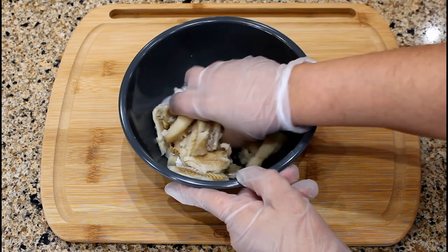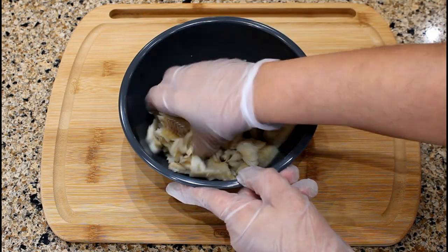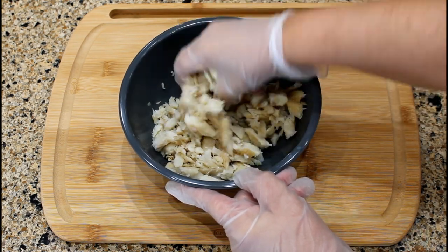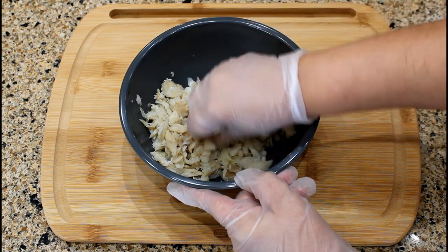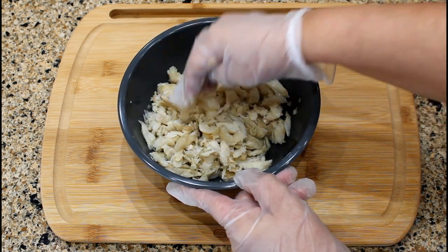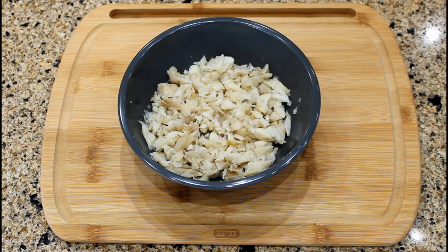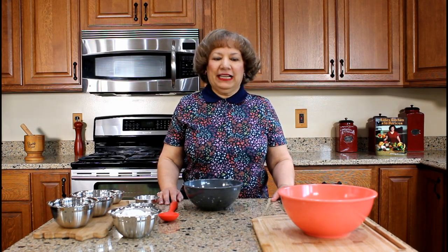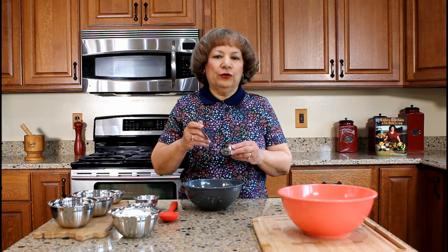Let's shred the cooked pallet fillets. We can now use the cooked and shredded bacalao to prepare the salt cod fritters, bacalaitos. When we get ready to fry the bacalaitos, I will be using this ladle which measures a quarter cup to pour the salt cod batter into the skillet.